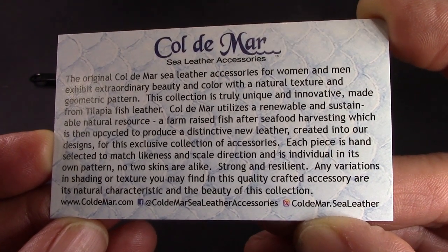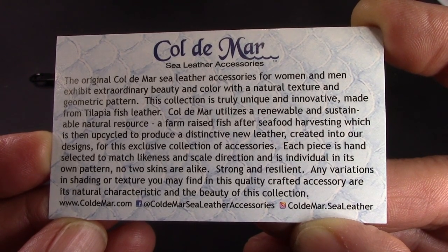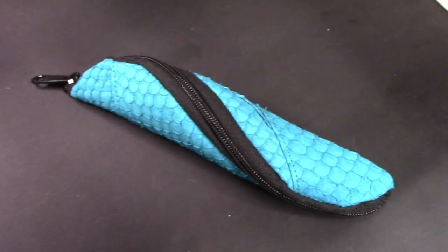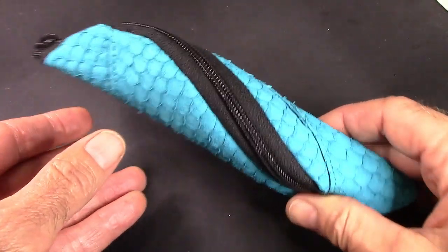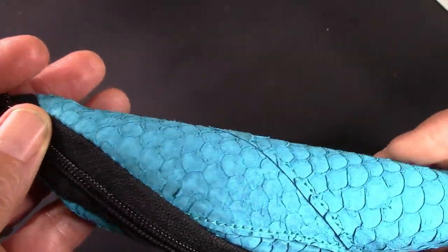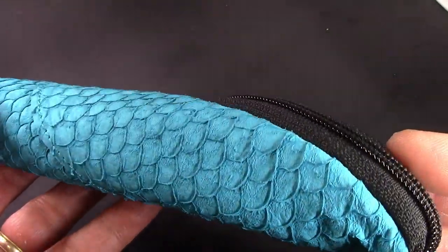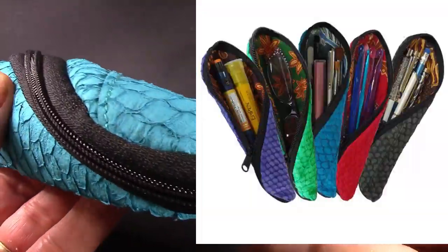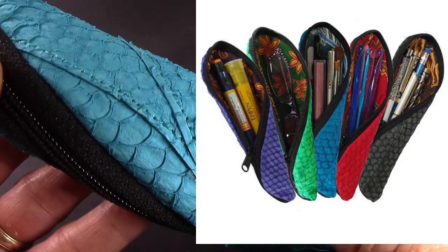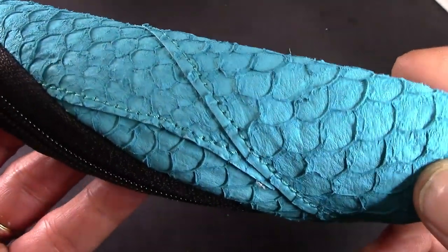It's very good because it's continuing to use all the parts of the fish, which is always a good thing. The first thing that strikes you is it's a very nice substantial zipper, it's a beautiful color. It comes in a lot of colors — here are some of them on the website. It feels good to the hand, and the stitching looks very good.